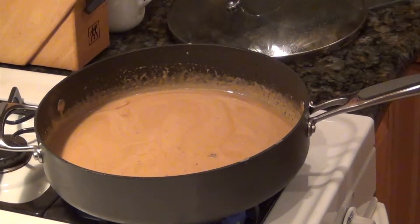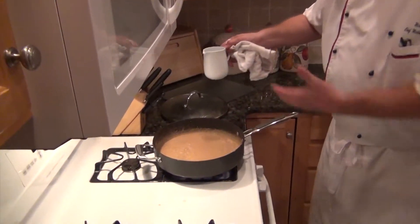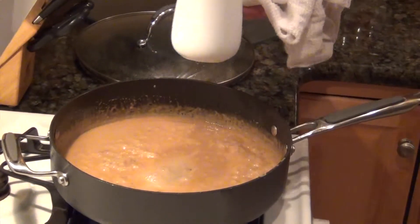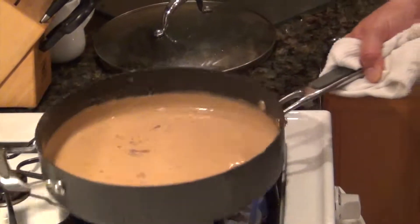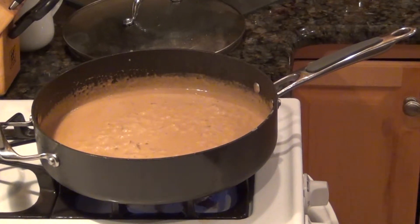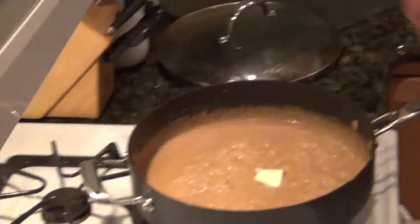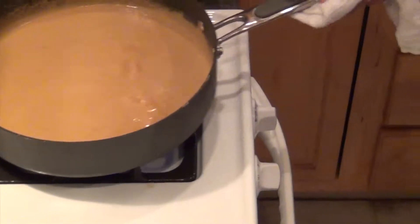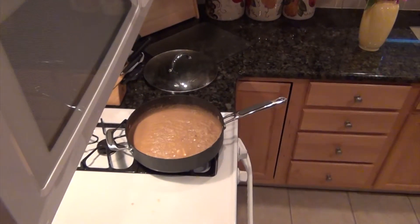Maybe just a little splash of water to thin it out a little bit. Nice creamy texture. I'm going to add just a tiny little bit of butter, shake that in, and that's it. We're just going to serve it — you have a classic steak au poivre.